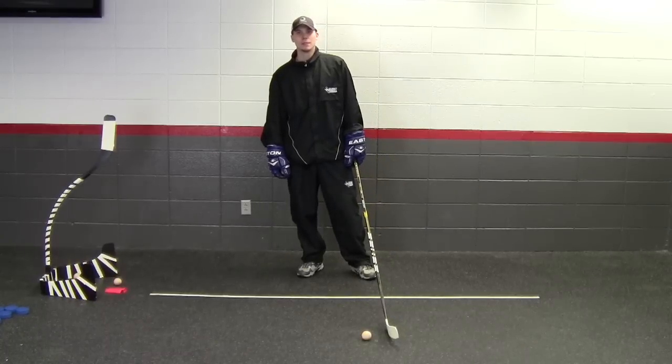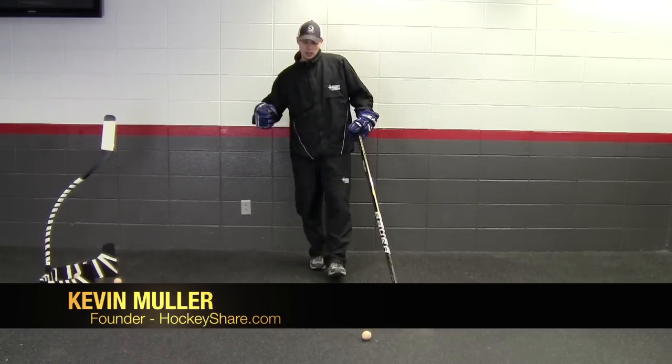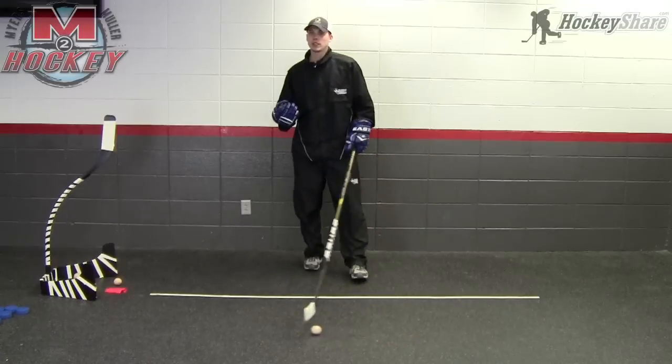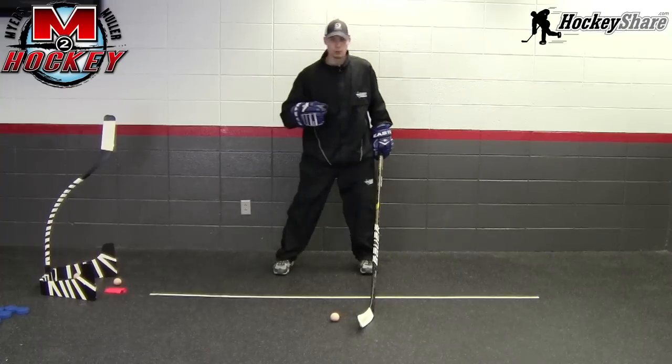Welcome to M2 Hockey and HockeyShare.com. In the third part of our Off-Ice Stick Handling Series, we're going to show you some variations and ways you can train getting a little bit different, a little bit more advanced, and making the drill a little bit more dynamic than the first drills we showed you, where everything's stationary and standing still with just simple weight transfer.